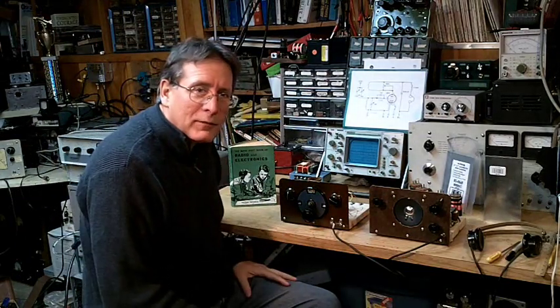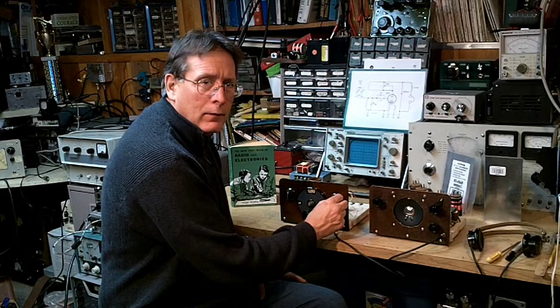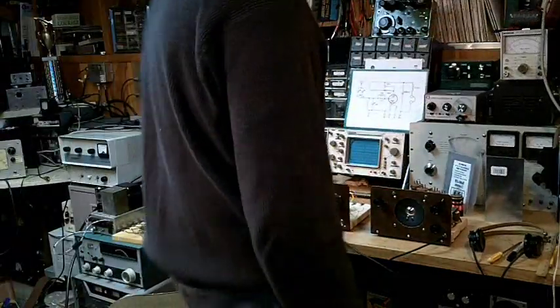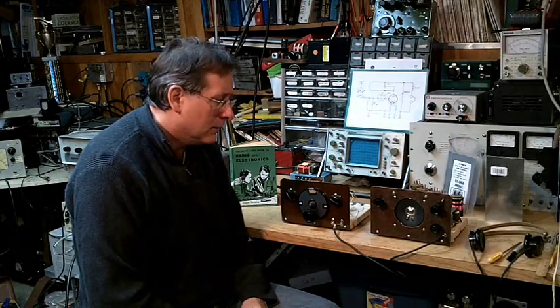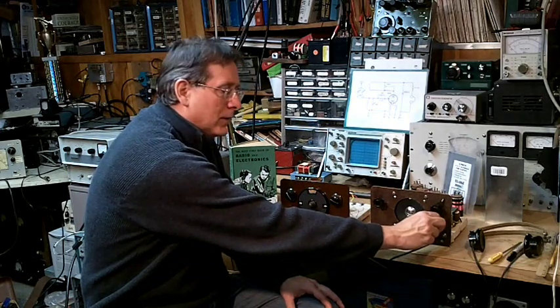So now we have the improved Morgan receiver, and I've got a fairly weak station down at the bottom of the broadcast band. Look how nice that regeneration control is now — you can see how much more stable that is. I've changed the coil in the improved Morgan and tuned into the 80 meter band. We were having real problems trying to tune in single sideband stations with the original circuit, but now at least you can tune in some single sideband — no problem.